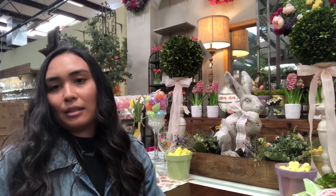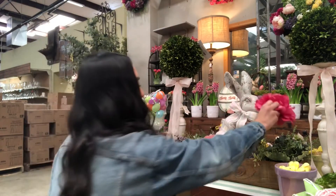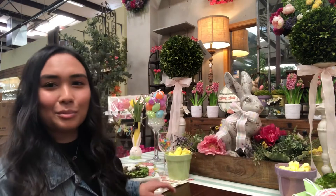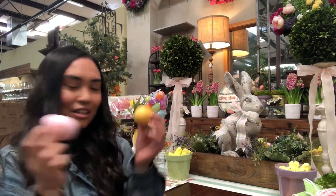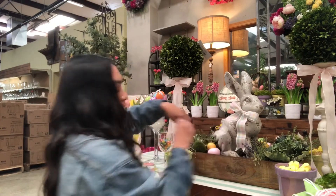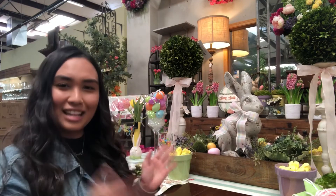If you want to add some little flowers, you can just stick them in there wherever you want, to add a little bit of color. Or if you want to go more Easter-y, you can add some Easter eggs — just pop those in there to make your centerpiece a little bit more fun.